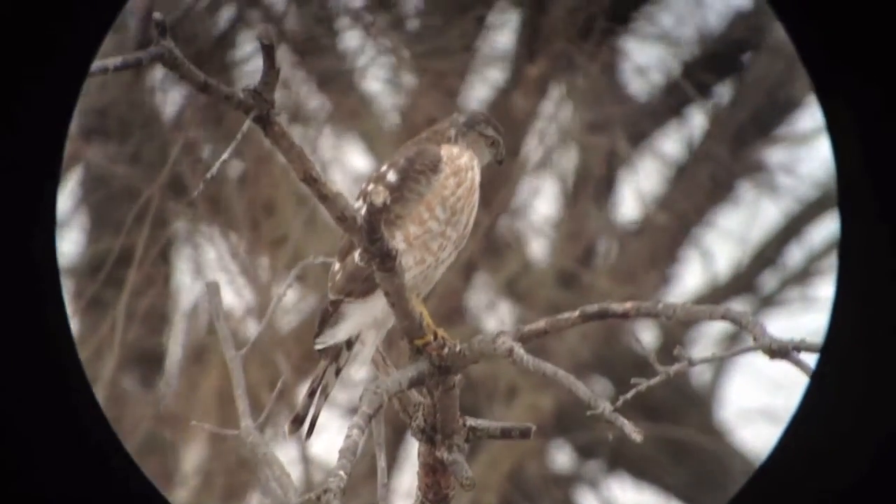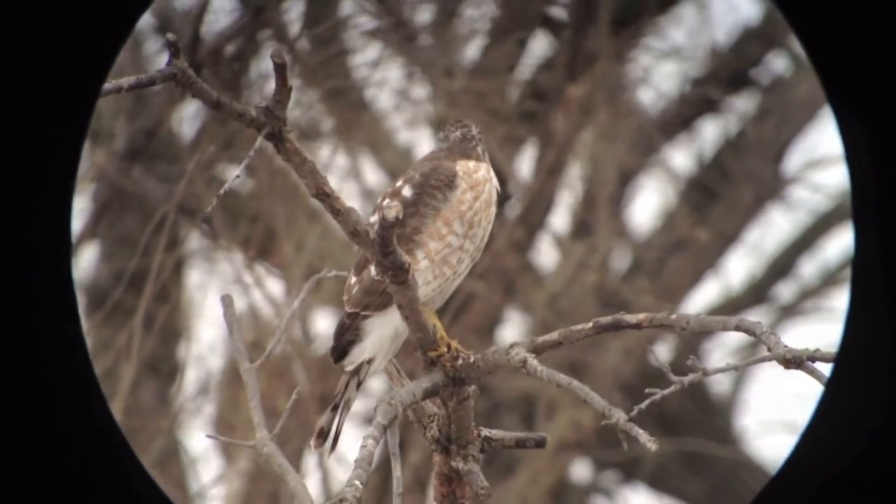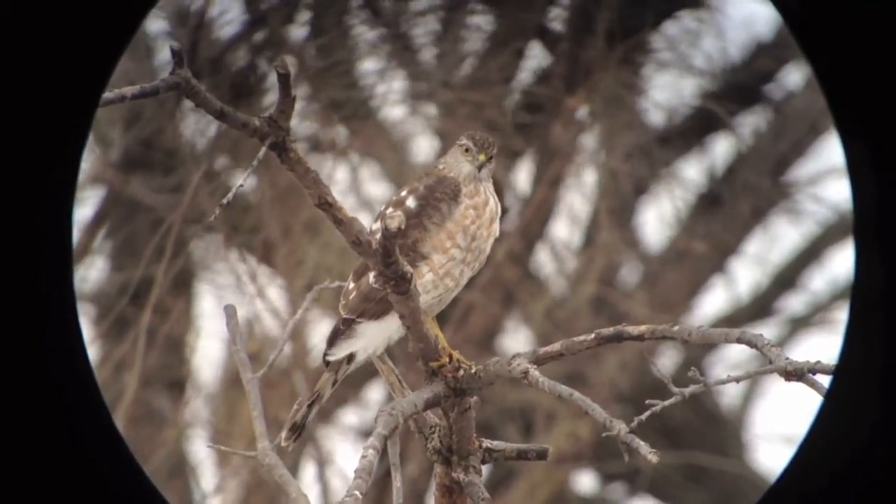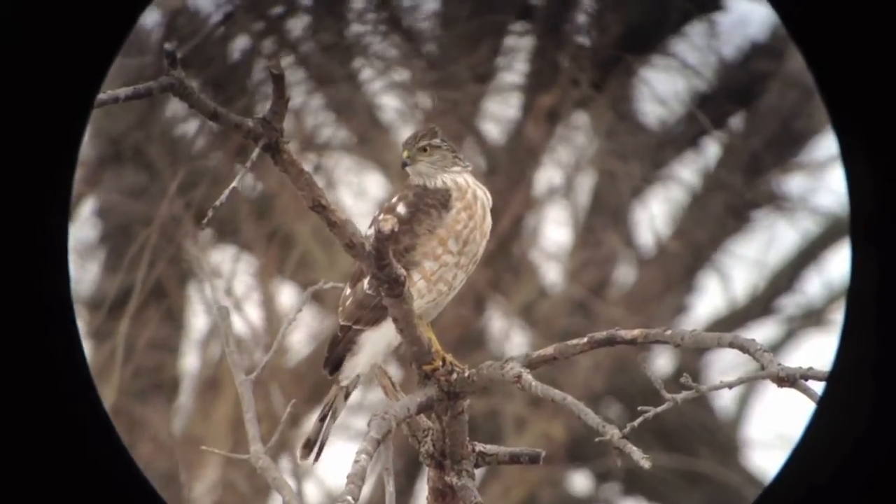There is our same Sharp-shinned hawk. Now you'll see some vignetting here — the black circular lines around the image. That I can take out using iMovie later on.